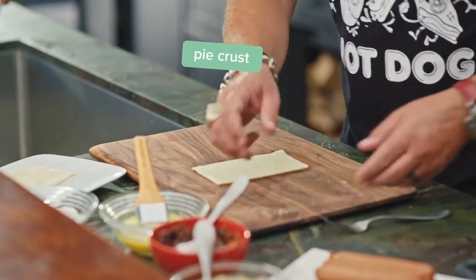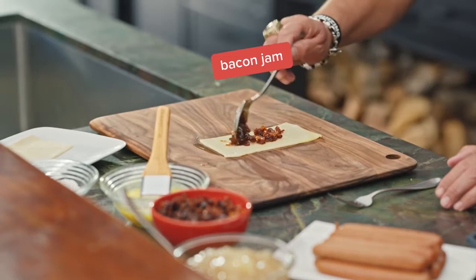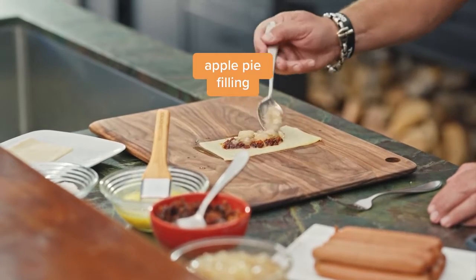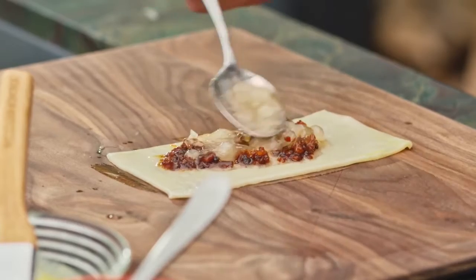First, pie crust. Roll that out into a rectangle, and then some bacon jam — getting your bacon nice and crispy and then cooking it down with a little brown sugar, a little honey, and apple cider vinegar. Apple pie filling. I imagine you probably have an awesome apple pie filling that your grandma used to make, but if you want to get that canned stuff, it's fine to use in this.